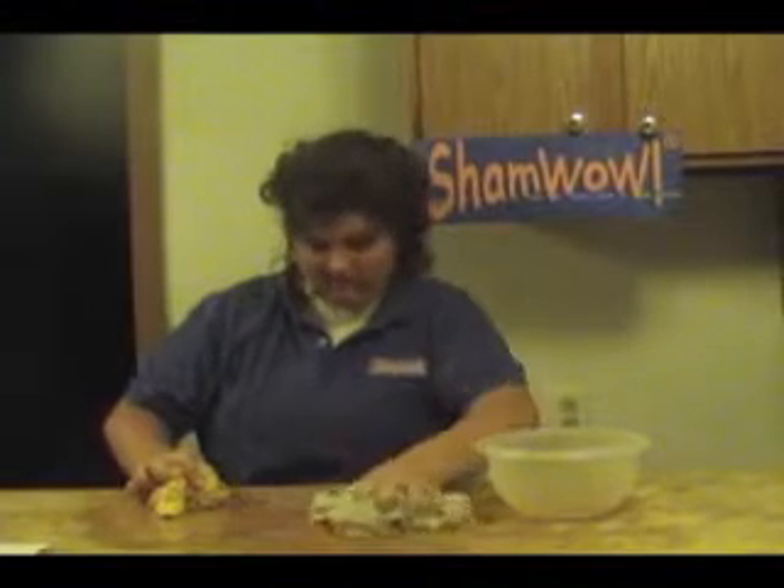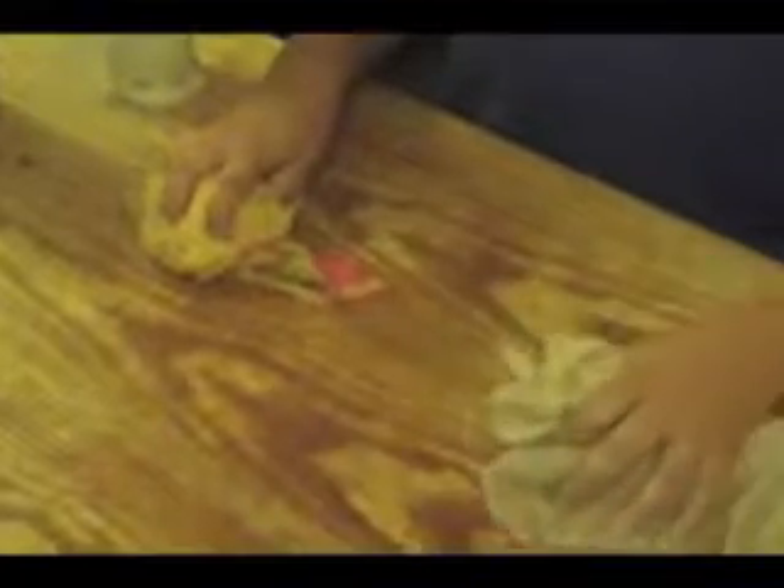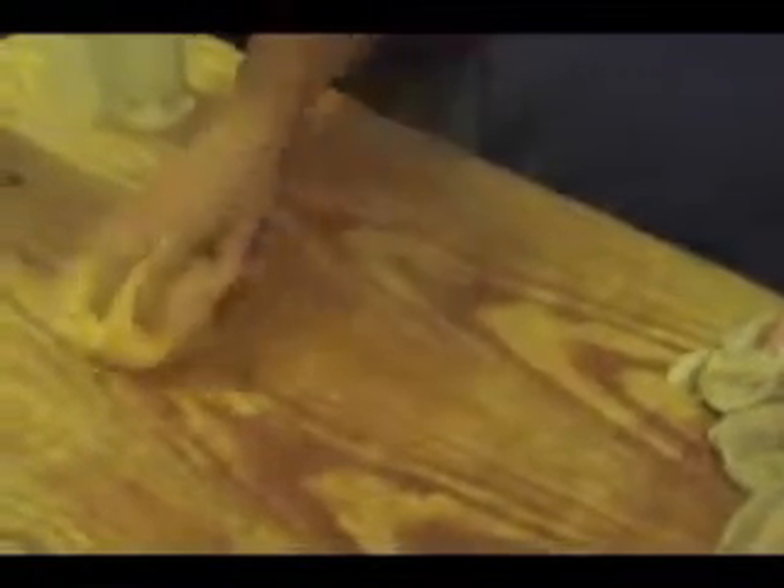It's like a chamois, it's like a towel, it's like a sponge. Regular towel doesn't work wet. This works wet or dry.